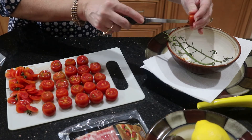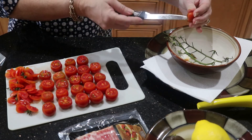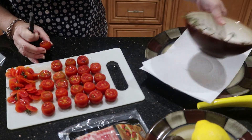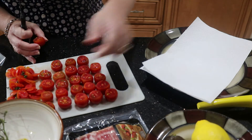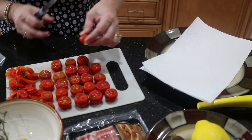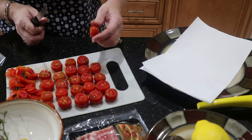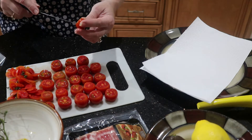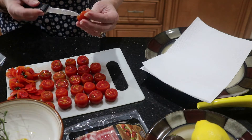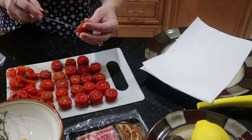I'm just going to scoop these out. When I'm done scooping them out, I'm going to lay them onto a plate lined with a paper towel and put them upside down so they can air out, and any excess liquid from the tomato will seep out onto the paper towel. After that we will get on to cooking our bacon.